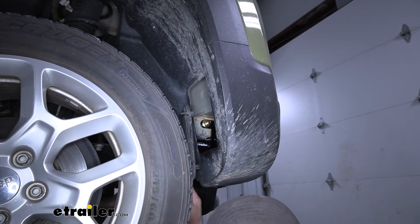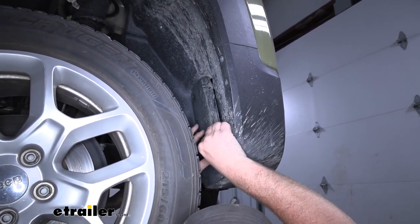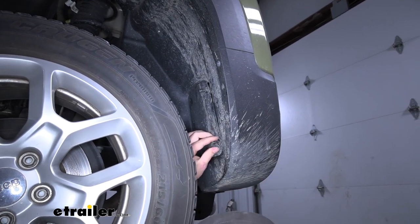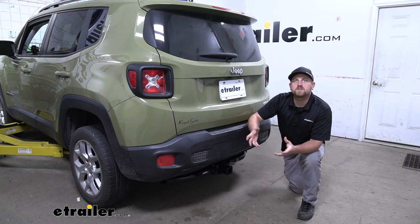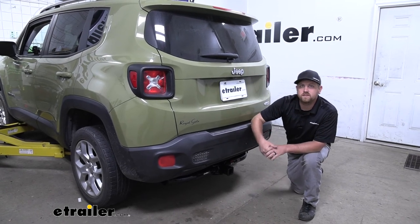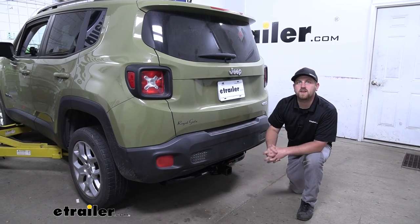Now that we have all of our bolts torqued, we can go ahead and reinstall our little access panels the opposite way we removed them. And that'll finish up our look at and our installation of the CURT Class 3 2-inch Trailer Hitch Receiver on our 2015 Jeep Renegade.